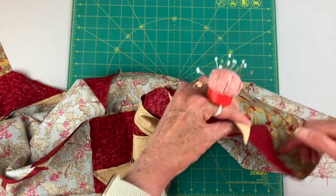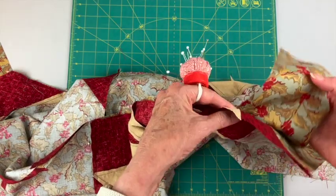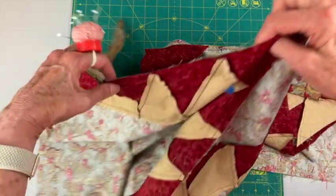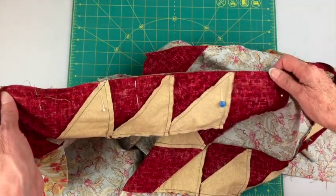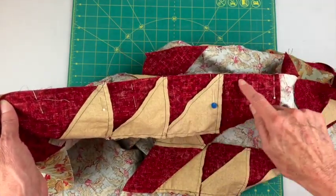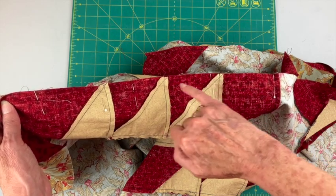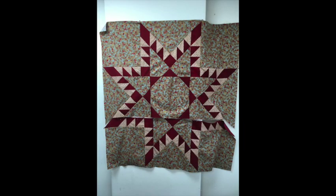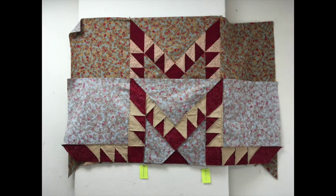You're going to have a partial seam here, so make sure you hold this back when you sew. Come down on this other side and make sure when you sew that quarter inch seam that you don't cut these tips off. The top two rows are finished — I just need to add the bottom row. I put right sides together and sewed in the same manner as the top row.